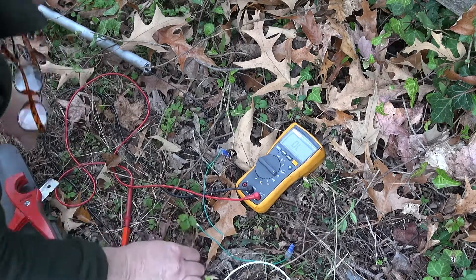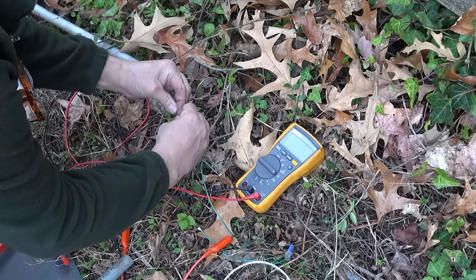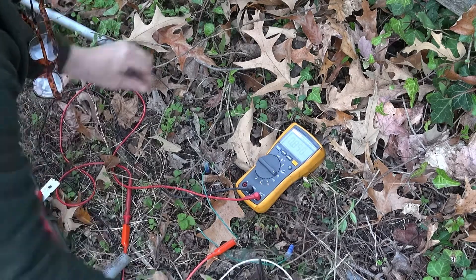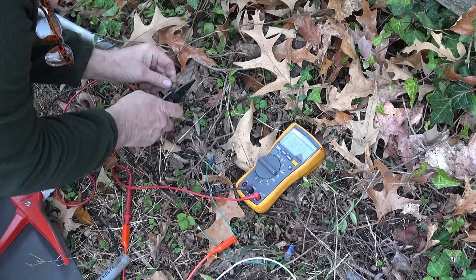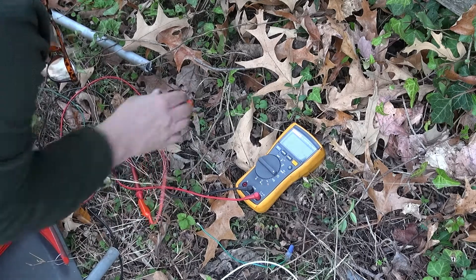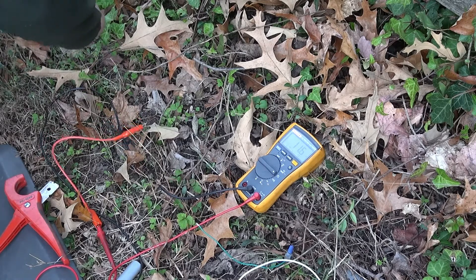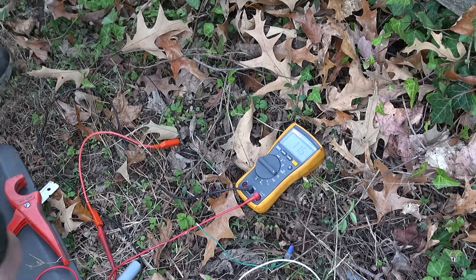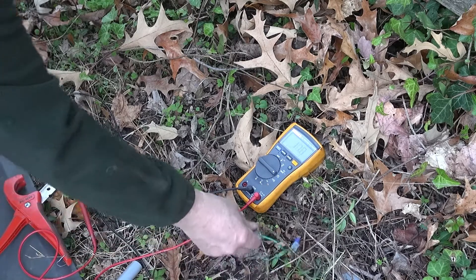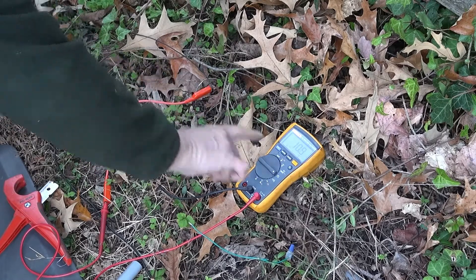I can feel a place in the wire right there. Let's hook the continuity meter up — it feels like it's broken right at this point. So I'm going to cut it right here and measure it. Now I've got 11 ohms. What I need to do is get another piece of wire to connect here to there to restore the loop.